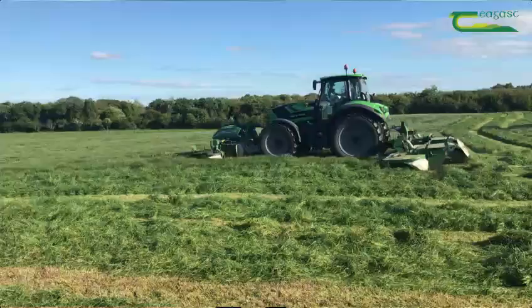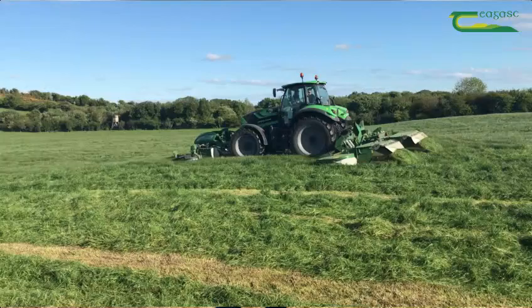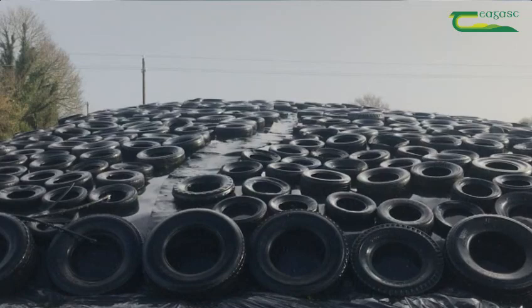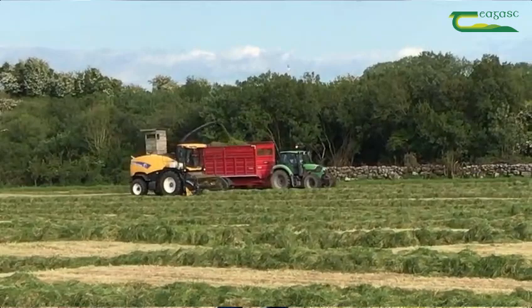Hello, John Conroy from Chagas Westport, and I'm here today to give a couple of recommendations for fertilising a crop of second cut silage. Some farmers have already cut their first cut of silage over the last couple of days, with more hoping to do so over the next week or so. Most farmers will be hoping to make a second cut of silage this year to replenish their feed reserves for this coming winter.